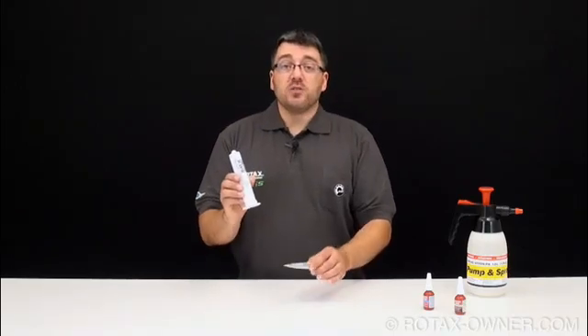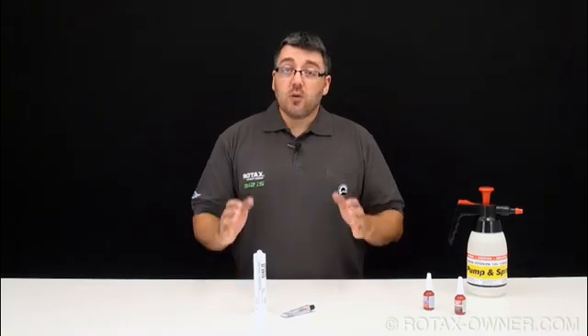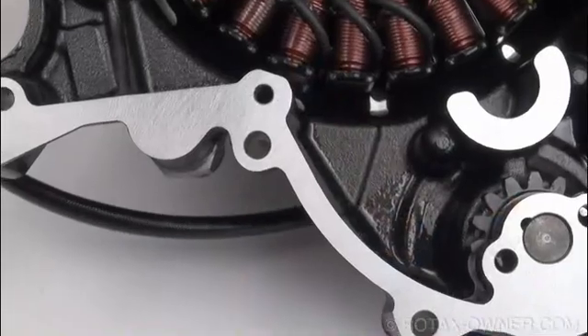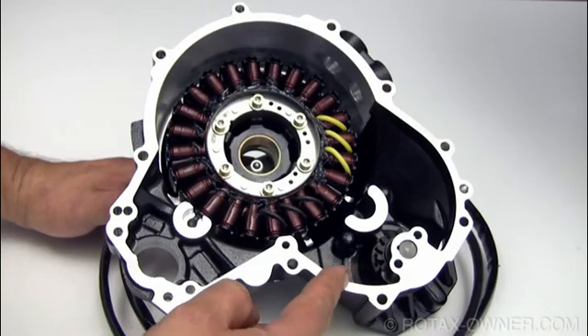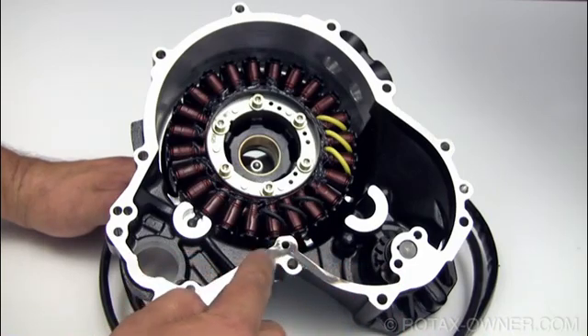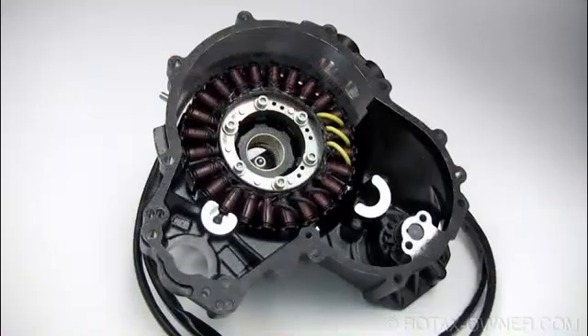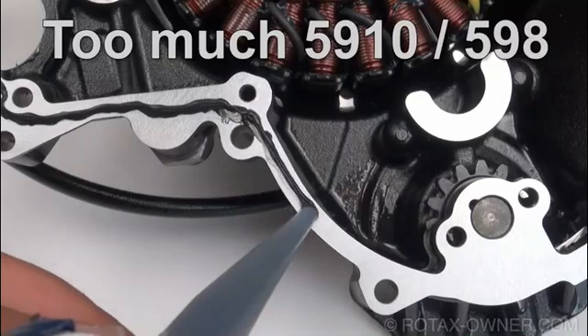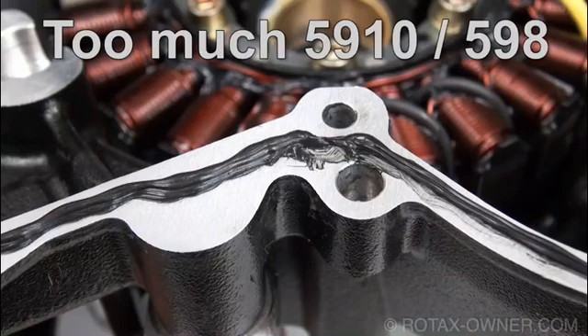Loctite 5910 or 598 is used on aluminum housings such as the gearbox and ignition housing. Since the factory machining of these housings is quite precise, only a small amount of sealant is required. Application with a foam roller or by dabbing with your finger provides a thin, even coating of sealant. Too thick a layer will cause the excess sealant to be squeezed out from between the mating surfaces, making a mess and potentially contaminating internal components or plugging oil galleries.